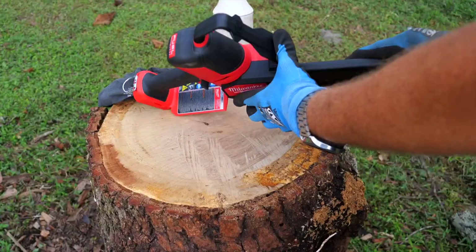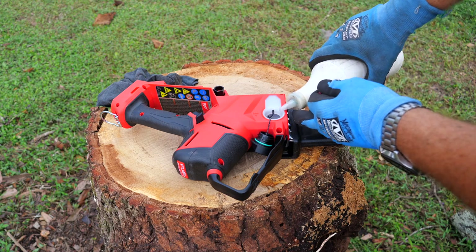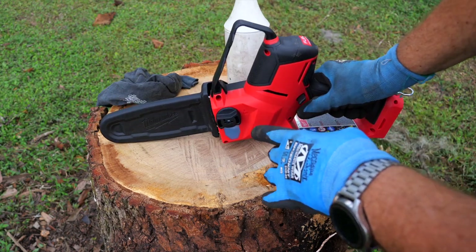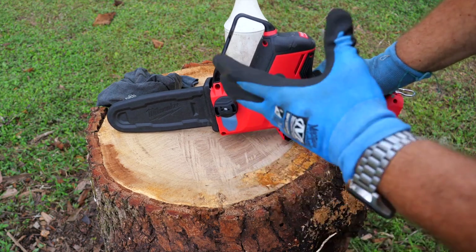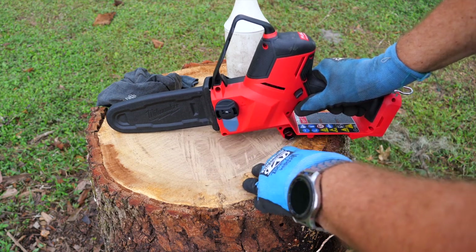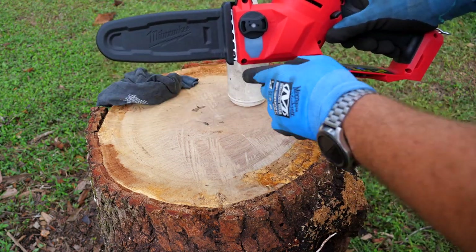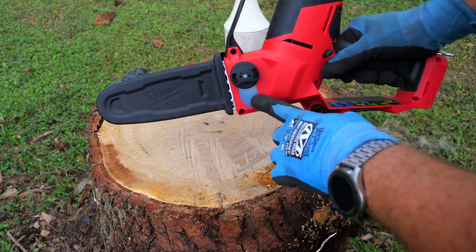Let's go out and use this. First, let's fill the tank with some bar oil — we definitely don't want to be running that dry. Now we can see that translucent tank, which is nice, but I don't like running translucent bar oil in a translucent tank because you can't see the level. So I always add either a little automatic transmission fluid or some two-stroke oil to color it so you can actually see it as the oil gets dirtier.